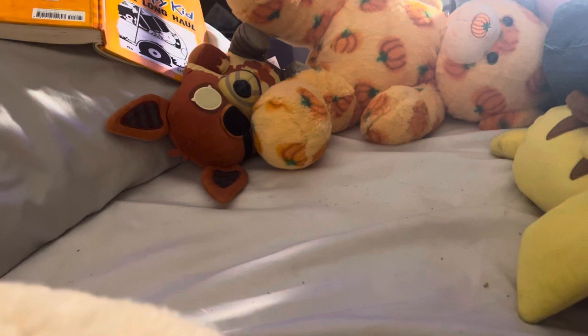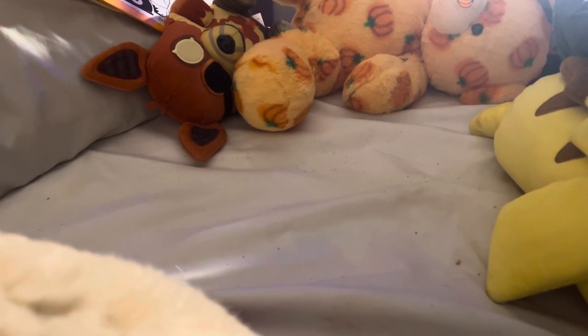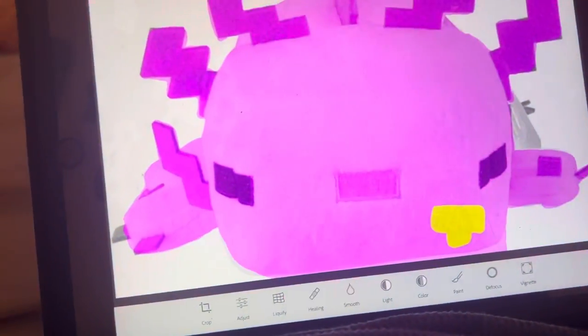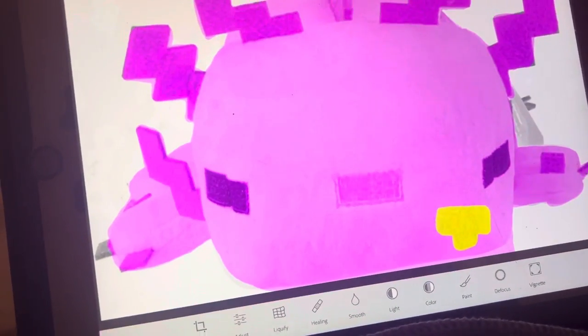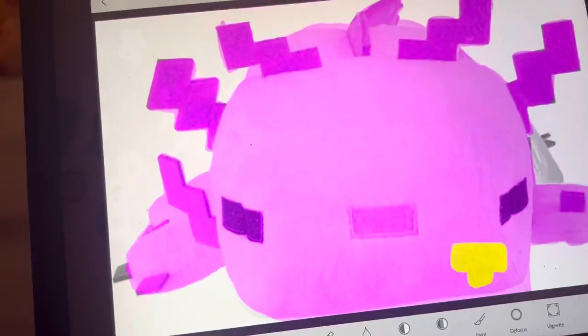But you want to see some behind the scenes? Actually, this isn't really behind the scenes — this is another plush: Purple Guy. This is Purple Guy axolotl: I got an axolotl, turned him purple, and gave him a little badge.